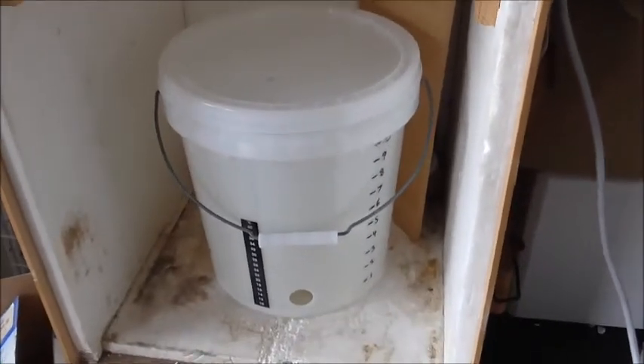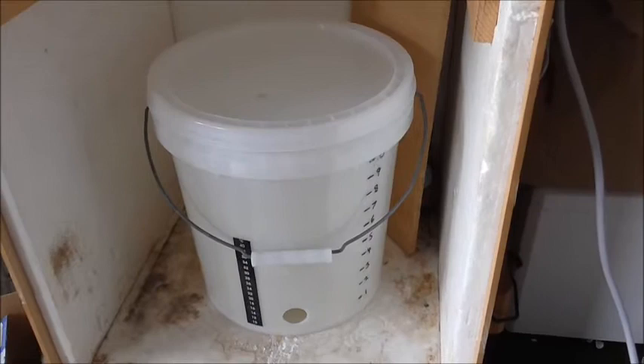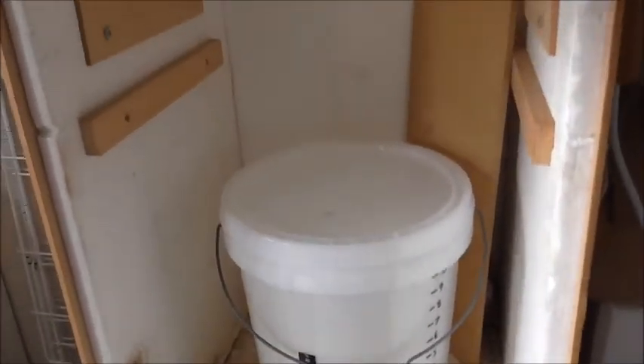The other option obviously is to hook it up to a heat pad, which is probably what most people would do. But I already had the bulb sitting in there, so I didn't want to go out and buy something else. So this fermentation chamber will work really well in the winter.